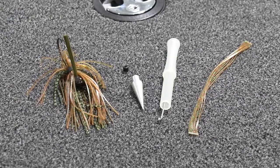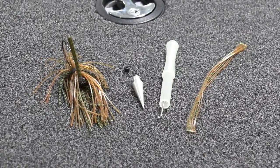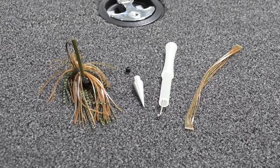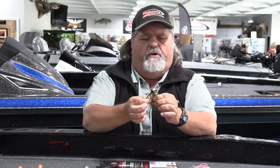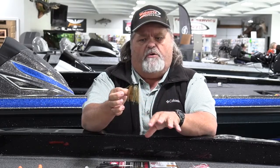The great thing about it is, lots of times as the seasons change and crawdads kind of change their colors, you can literally match that hatch. You can create whatever color combination you want. Same for your spinnerbaits — you can tweak a little bit here and there to add that little extra flash or color that maybe not everybody out there is throwing.